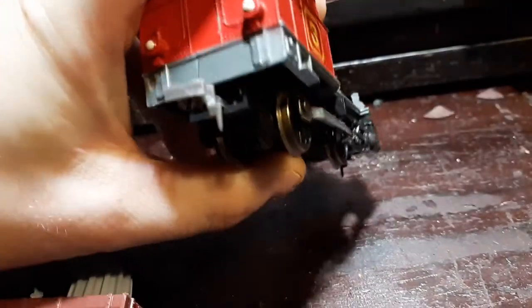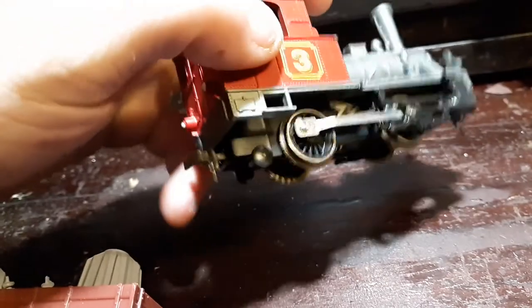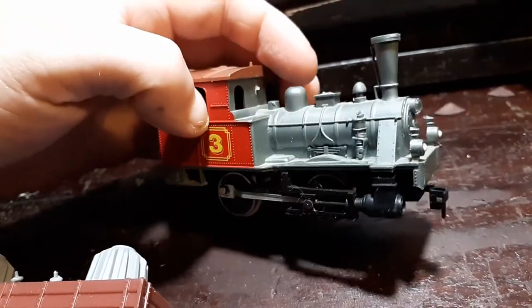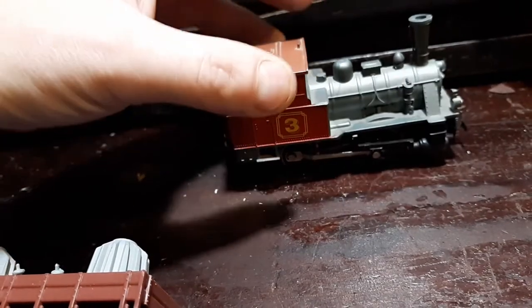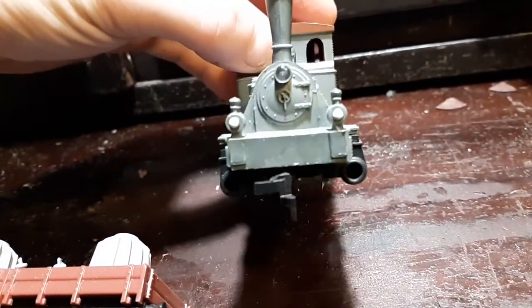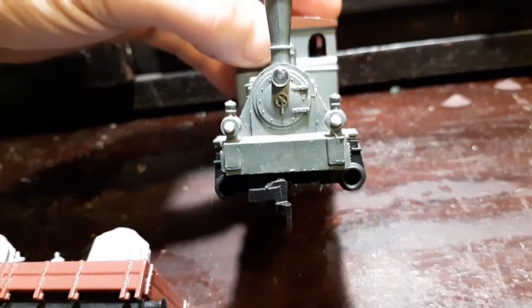It looks like the German Steins engine. There was one other company that made an HO scale Steins — can't remember who they are — but this is the closest to a German Steins O4O, or something like that.